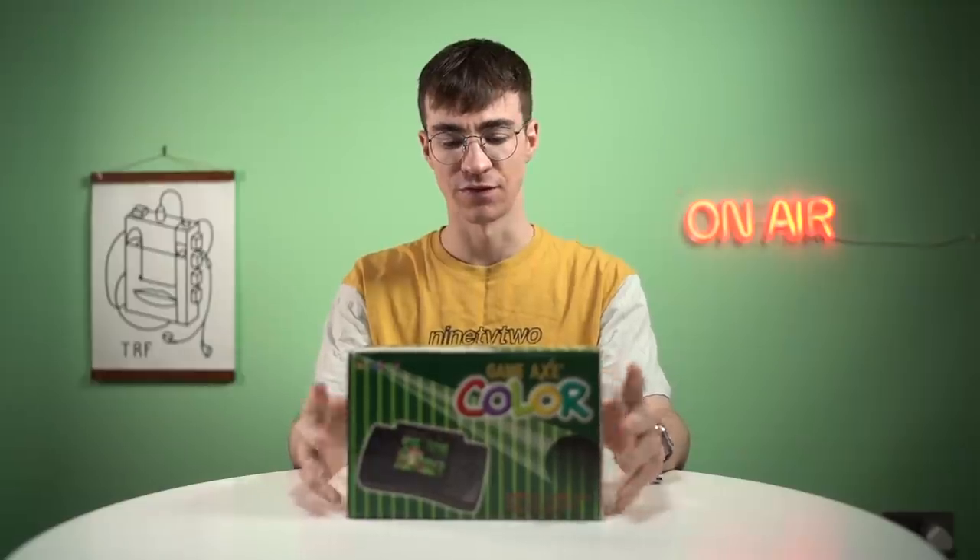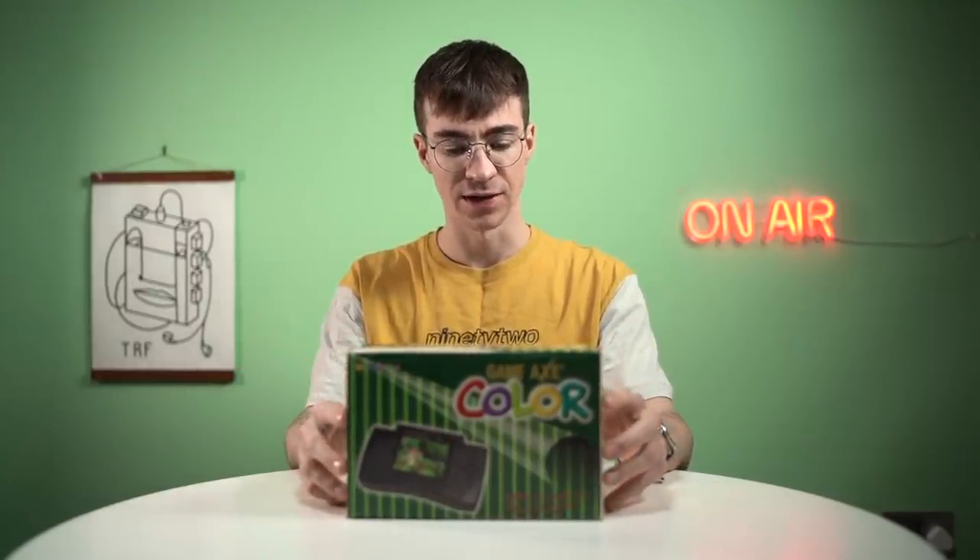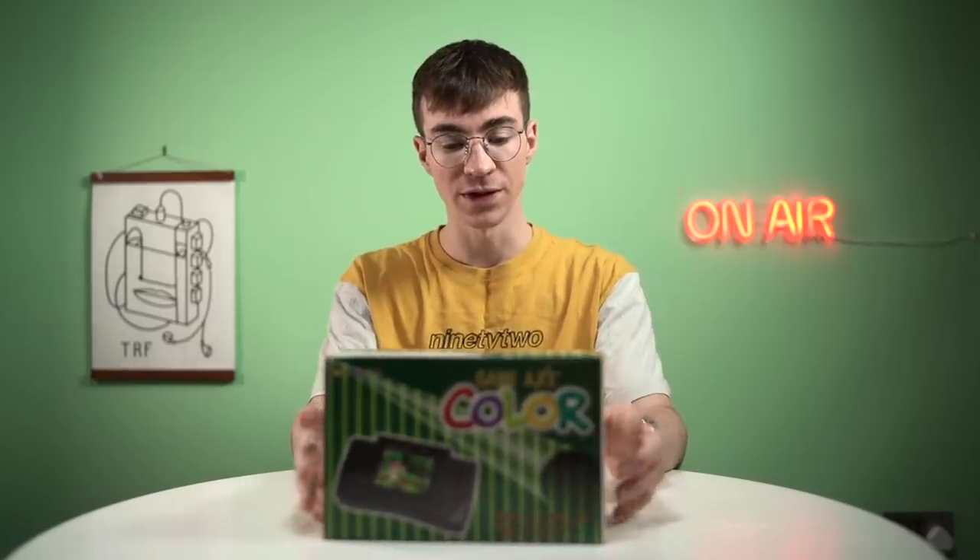It's about $120 or $130 or something like that. But yeah, they're very hard to get in very good condition, and this one is, so really pleased with it.